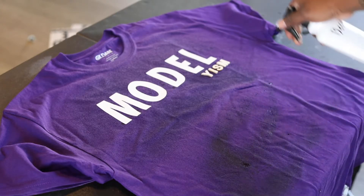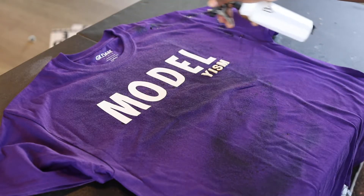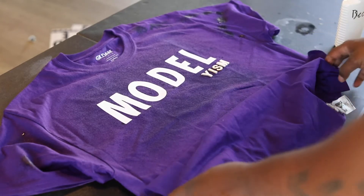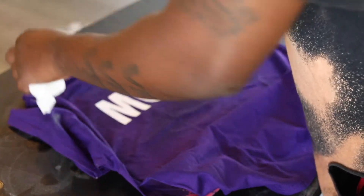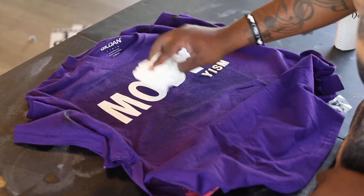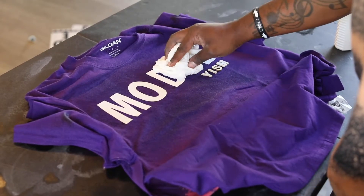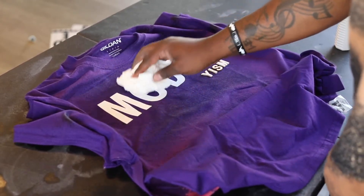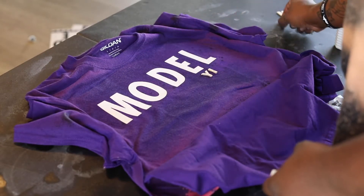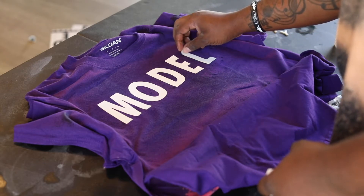The bleach I'm using is actually straight bleach to make sure this shirt bleaches, but to get different effects you can mix bleach with water — it'll give you different effects depending on how you want it to look. You can crunch the shirt up like I'm doing right now and it gives you different designs within the bleach. You can get fancy with it — almost like tie dye. I use a paper towel to get some of the bleach off the letters when I peel them off so it doesn't drip all over the place.